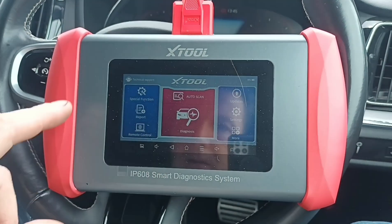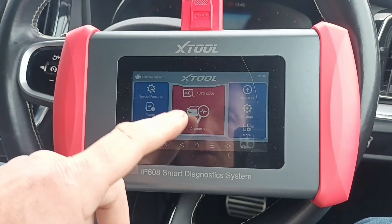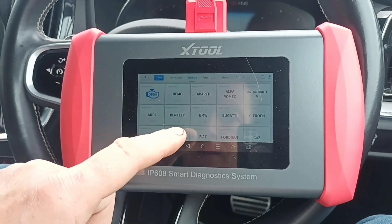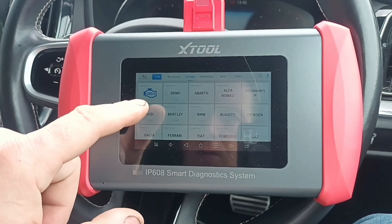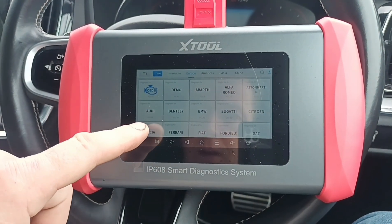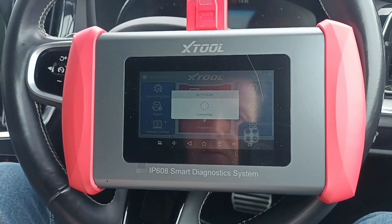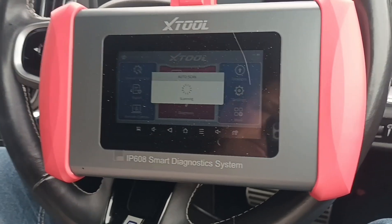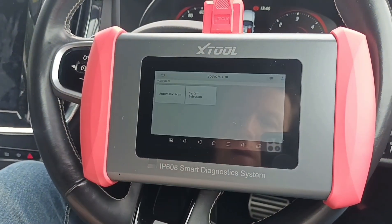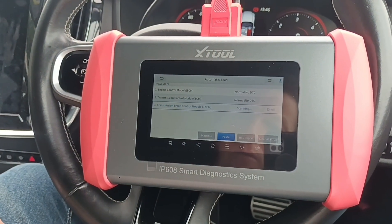I did try plugging it into the van there but I thought I'd use it on the car instead, because it's going to be a bit better. We're going to have more features on the car than we would on the commercial van. Volvo — need to look for — have we got an automatic scan system? Auto scan. Okay, so yeah, we have a Volvo 2019. Let's do automatic scan. It's going to run through everything.